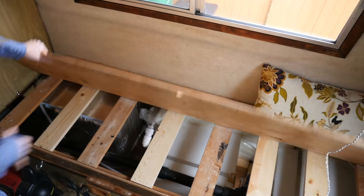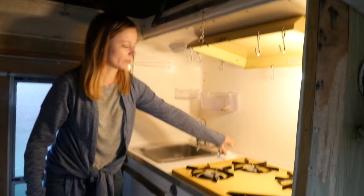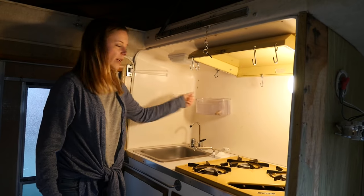The off-grid water system works with the hand pump sink. The sink operates by hand pump — it's not full right now, otherwise water would be coming out. And then this operates when we're connected to a hose.